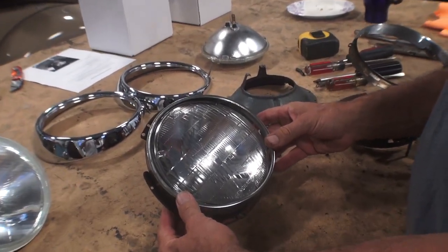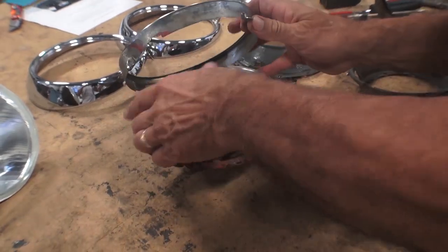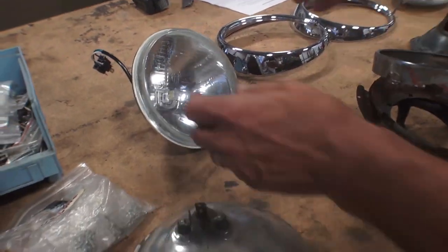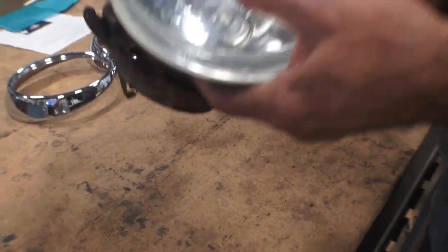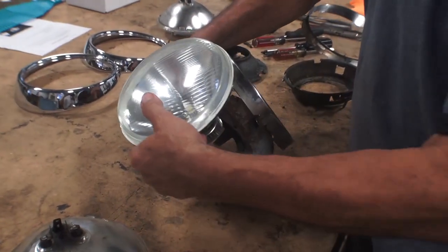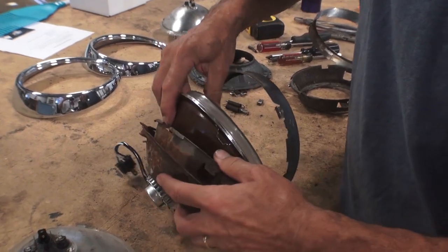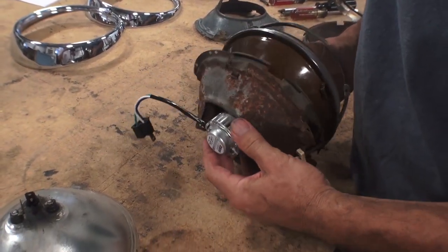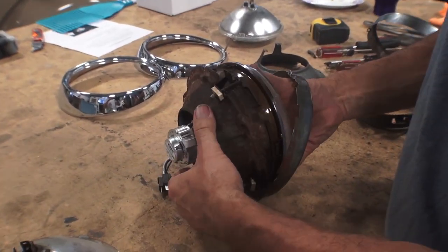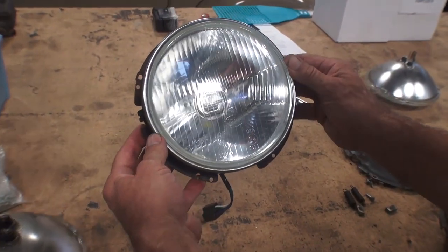We took out our old Beetle headlight assembly — it's kind of cruddy and rusty, so we're going to clean this up. We're taking out the old style type bulb, and basically you're just going to grab the new bulb and start putting it into the assembly. The way you took out the old bulb, just do it in reverse order and fasten the new bulb back into the headlight assembly. It fits just like a regular bulb would — line up the notches and she should fit snug and in place, just like that.